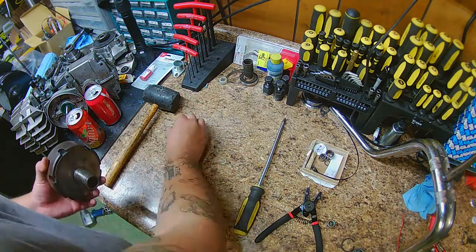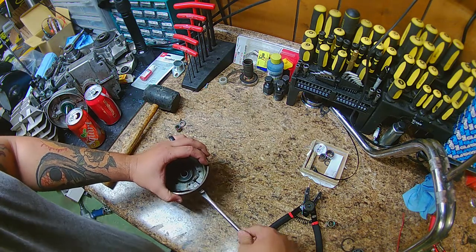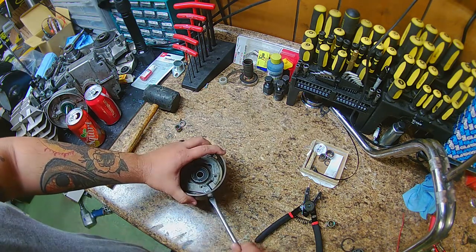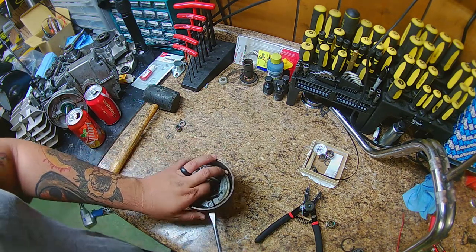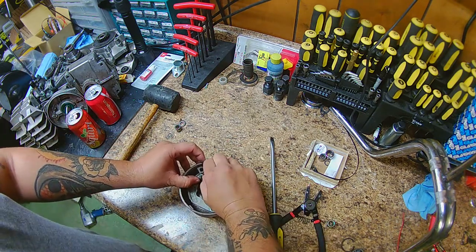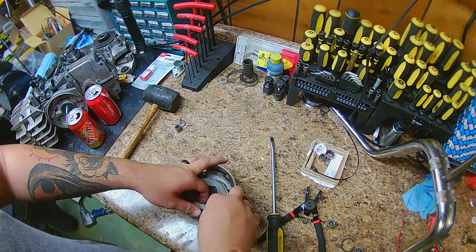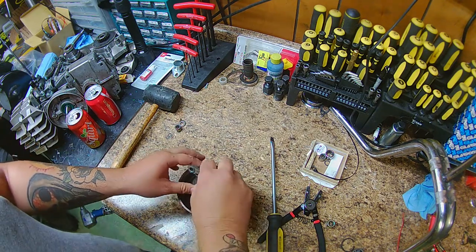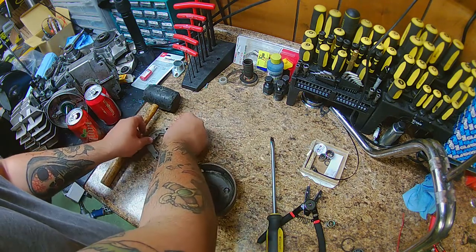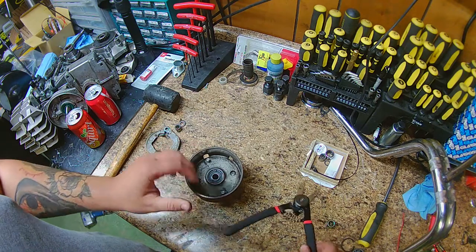Take your flathead or any other tool to pop those circlips off. These are pretty easy to get off — you literally just take the flathead and kind of wedge it in there and lift it up. Or you can just flip it over and give it a tap on the ground around your workbench and it should honestly just fall right off.